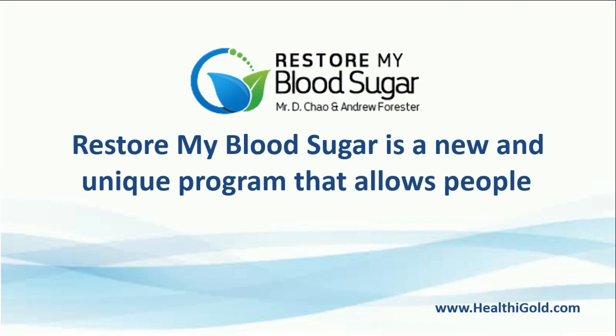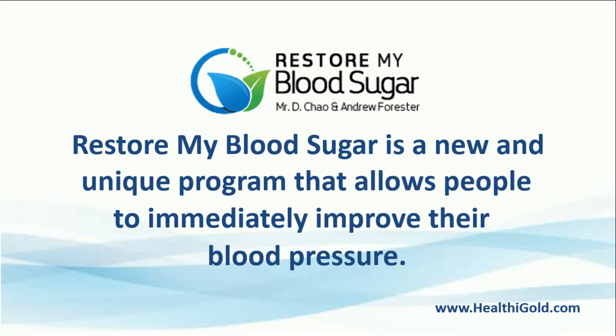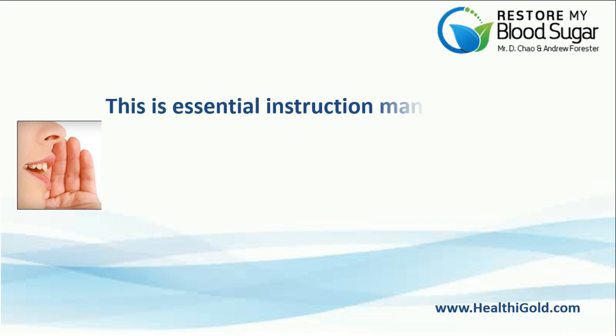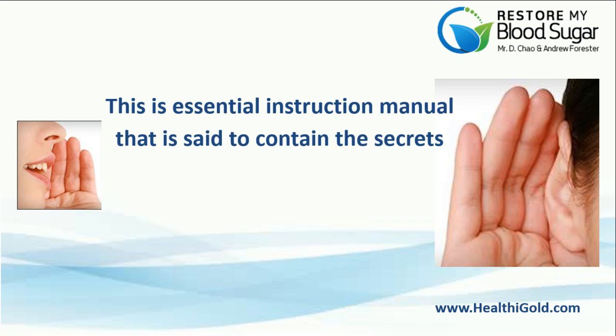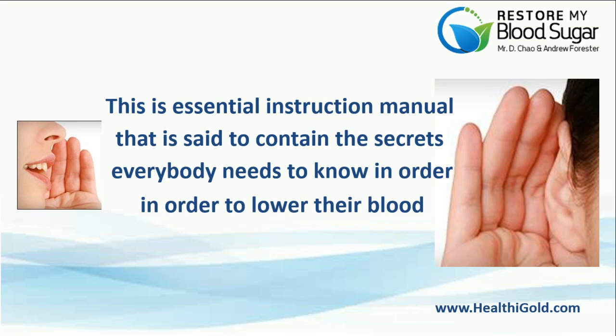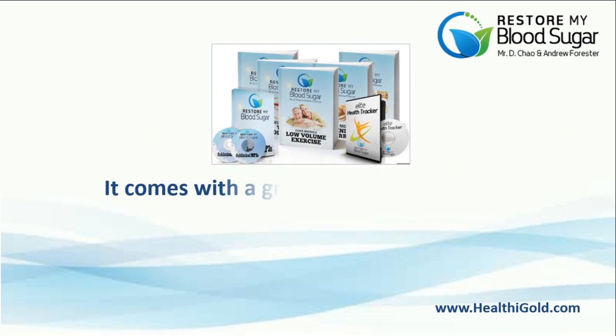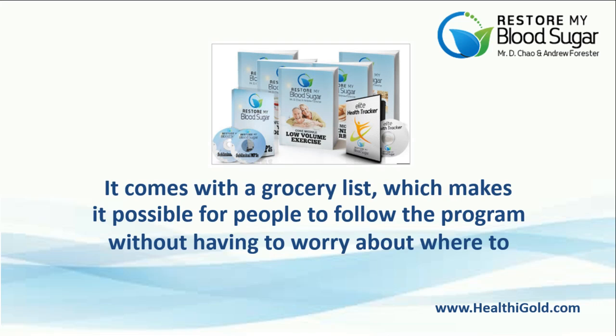Restore My Blood Sugar is a new and unique program that allows people to immediately improve their blood pressure. This is an essential instruction manual that is said to contain the secrets everybody needs to know in order to lower their blood pressure in a safe and natural way. It comes with a grocery list, which makes it possible for people to follow the program without having to worry about where to shop and what to shop for.